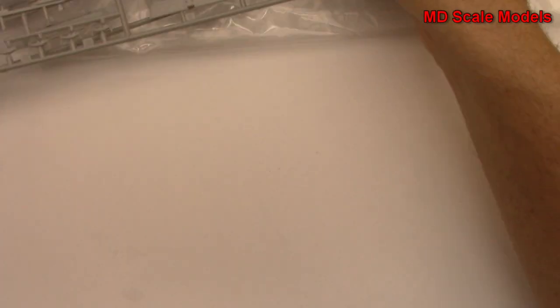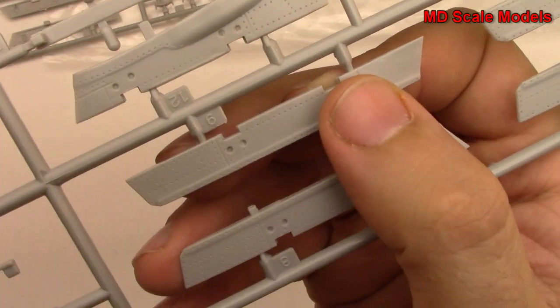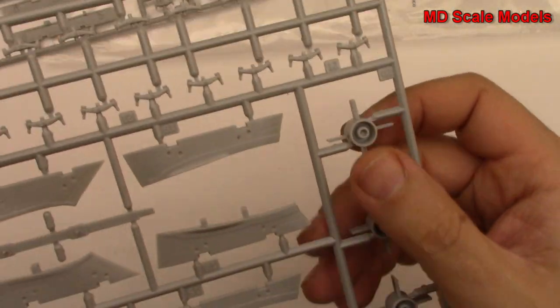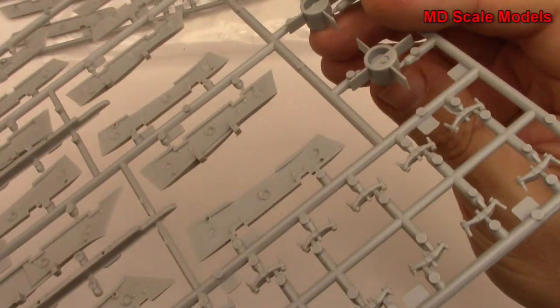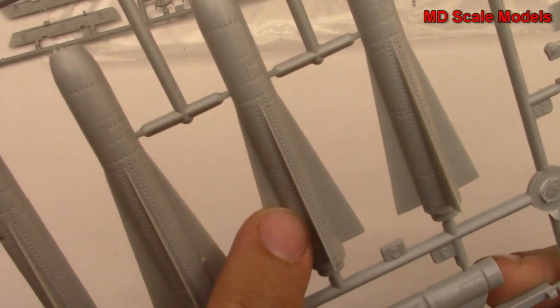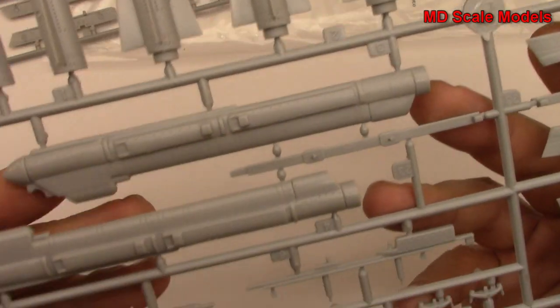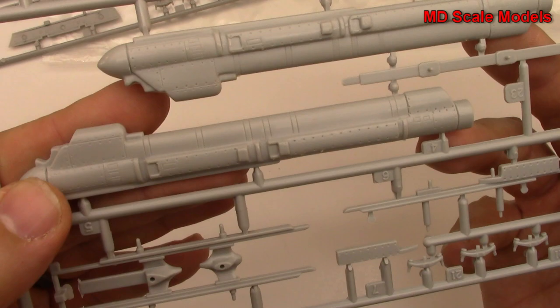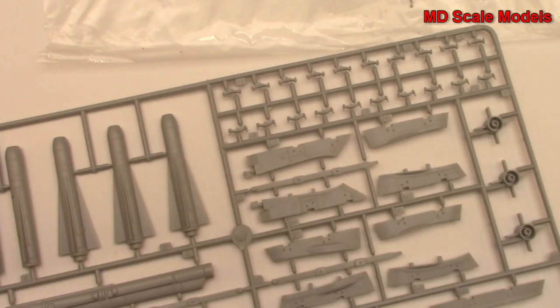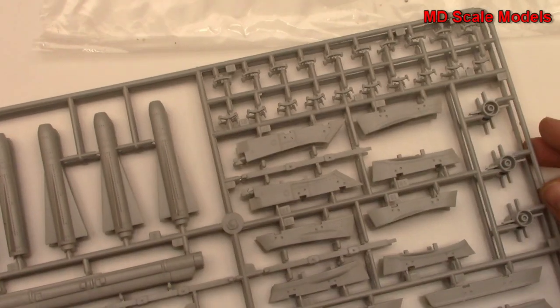These sprues here all look like our weapons and they are very nicely molded. Great quality and detail. These are all the pylons, these are the back parts of the weapons. These go on the pylons to help hold them - great detail. And this is our electronic jamming pod. It looks like we have two of the same thing.